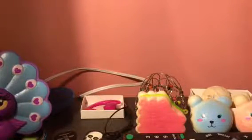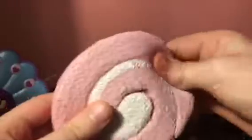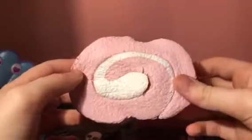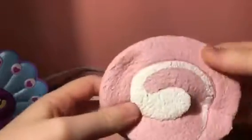The next one is this swiss roll, I think. It's super defected because I squished the life out of it.